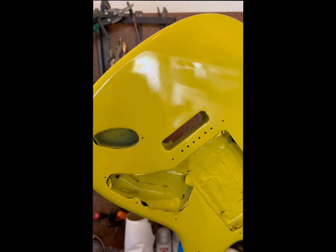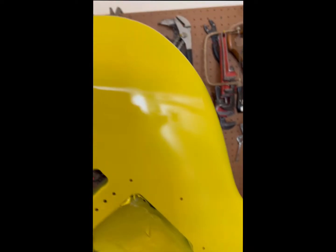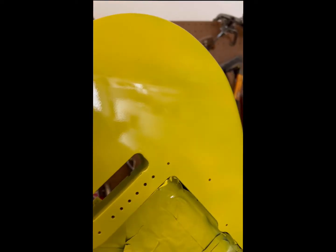Right now I'm just waiting for it to dry a little bit and then it's crackle time. Should look pretty good — that's a nice smooth finish, you gotta admit, for a spray can.